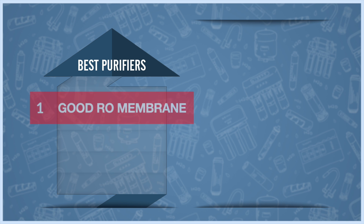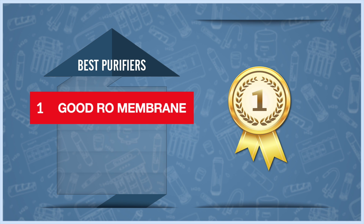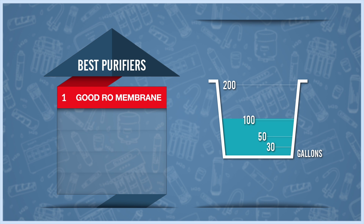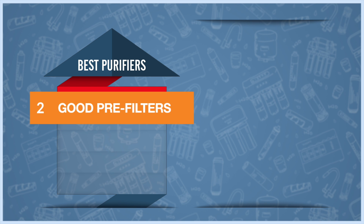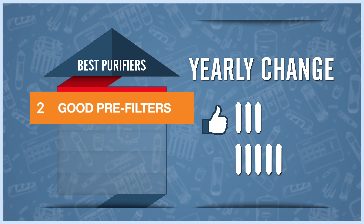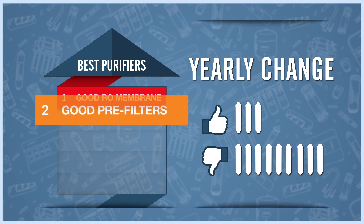First, make sure the RO membrane is from one of the top manufacturers in the industry, with a good flow rate of around 100 or more gallons per day. Second, choose systems with filters that need to be changed as infrequently as possible — once or twice per year is good. As a rule of thumb, the more often you need to change a filter, the lower its quality.